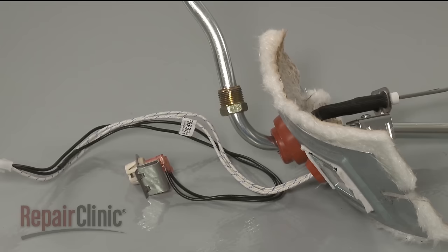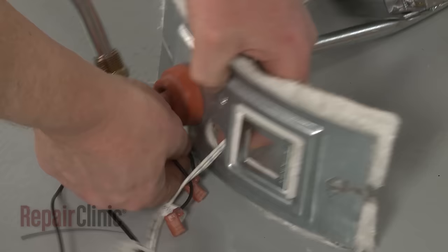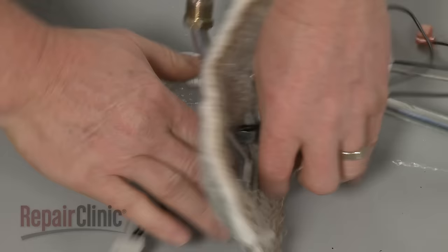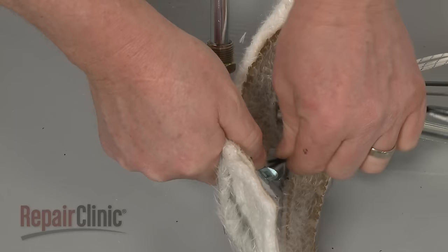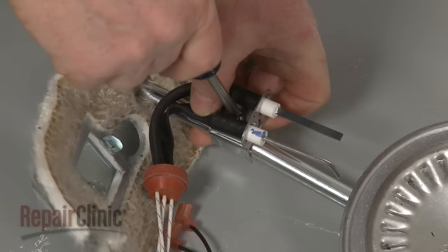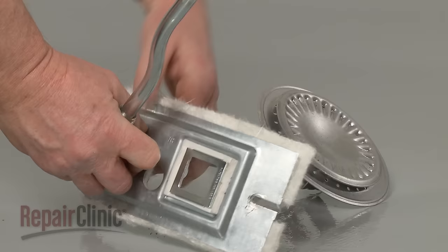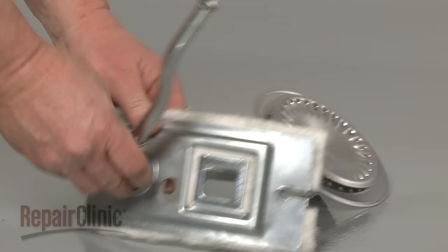Disconnect the wires from the vapor sensor. Detach the grommet and push the wires through the burner cover. Use a Phillips head screwdriver to remove the mounting screw securing the igniter and flame sensor, and pull the old elements free. Push the burner tube gasket through the cover to fully release the burner tube.